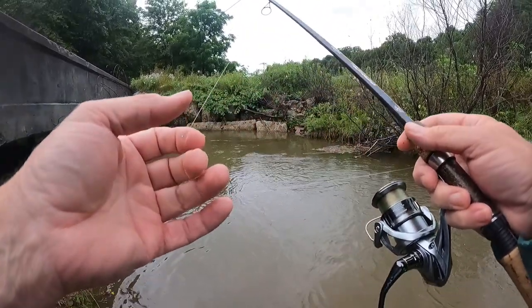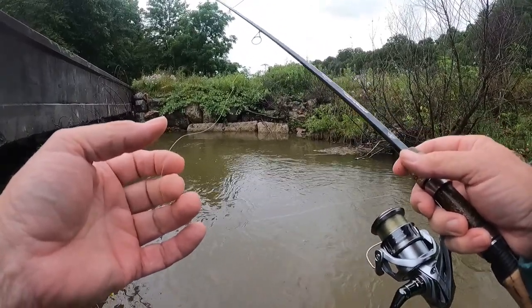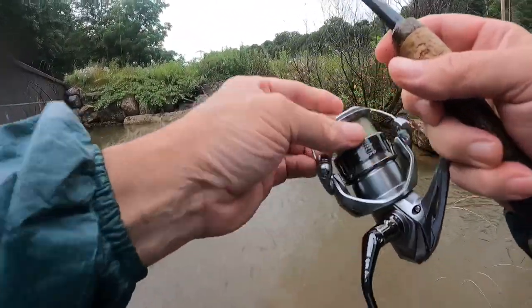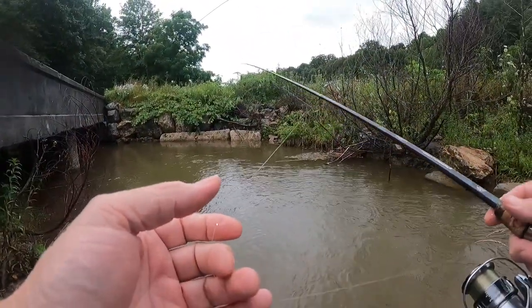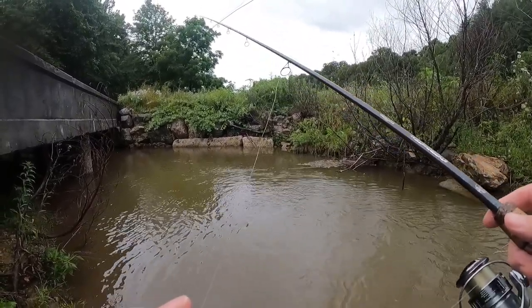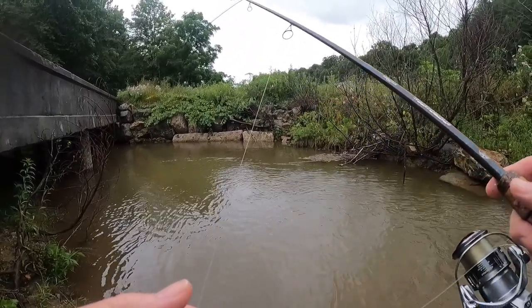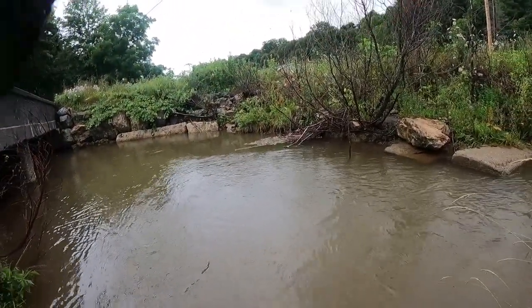I'm just throwing it out there on that jig head, bringing it up and down off the bottom, hopefully getting it in front of one and he'll say 'yep, that's what I want.' There's one — another one — oh, small. Those are some little wild bows that are up in here.